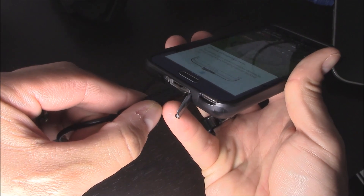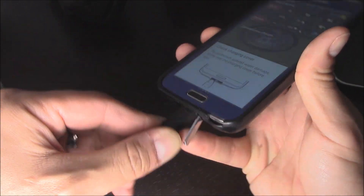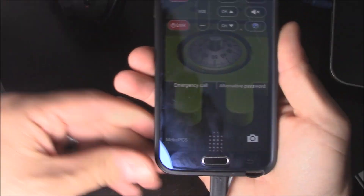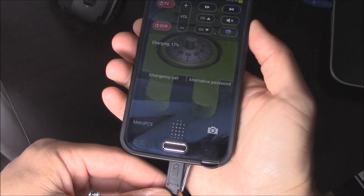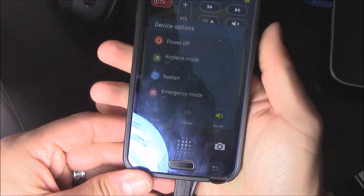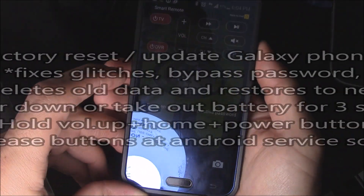So what you want to do is make sure your power is plugged in right here, so your battery doesn't die during this process. And then you want to hold down the power button right here and then turn it off.